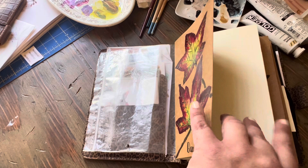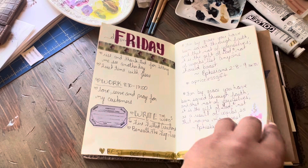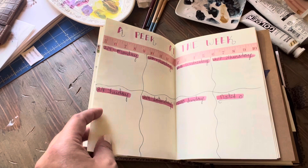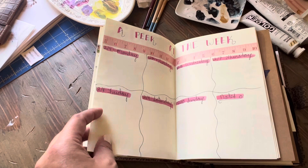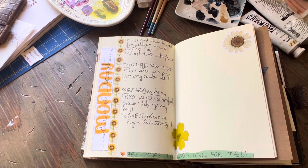Here's my December planner. I used some printouts from a journaling thing that I'm doing because I love the calendar setup. Here's Saturday — I need to fill in some memory stuff — and here's Sunday, so I need to fill in some things that happened today. I usually do memory keeping after the fact. I just use what I have to fill in.